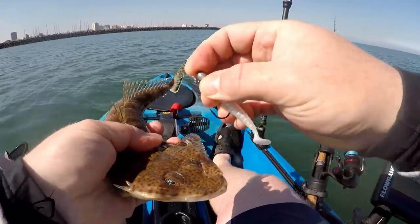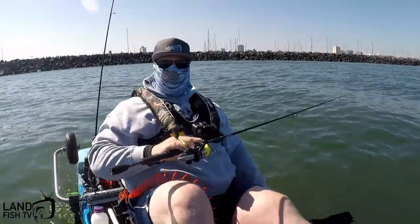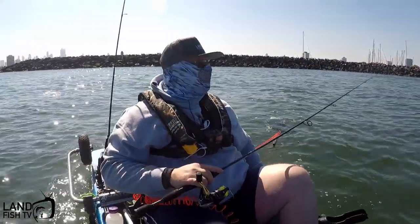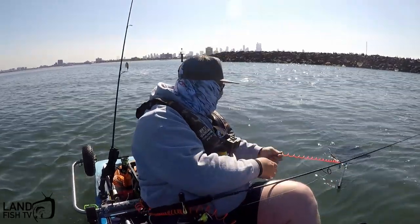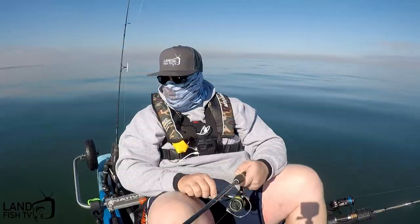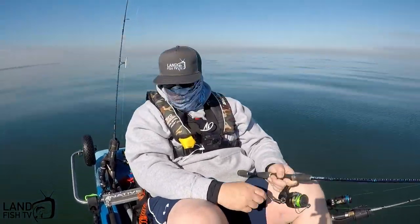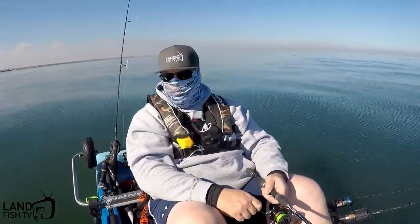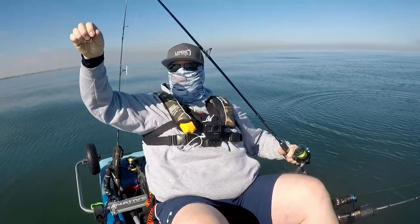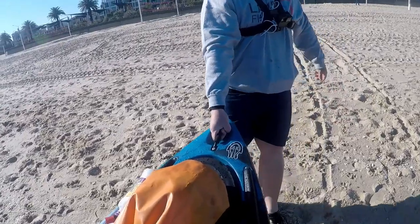Catch them all! And that is why I put a leash on my net — and a leg in the back.